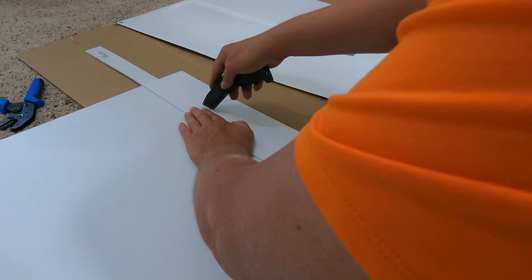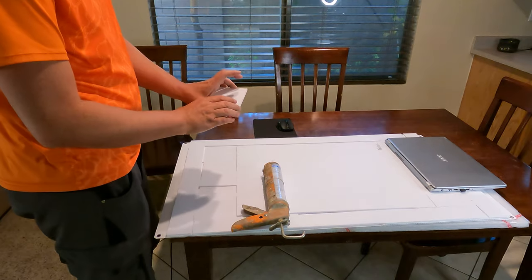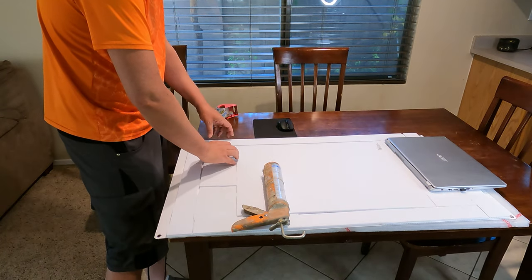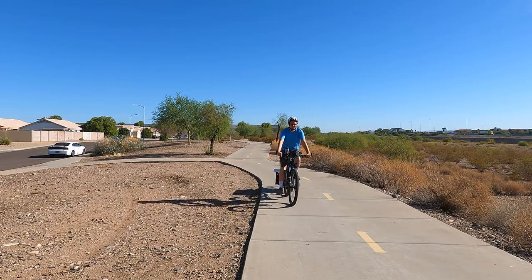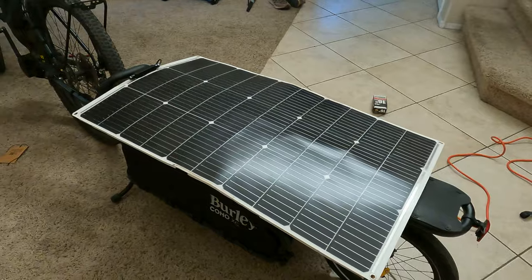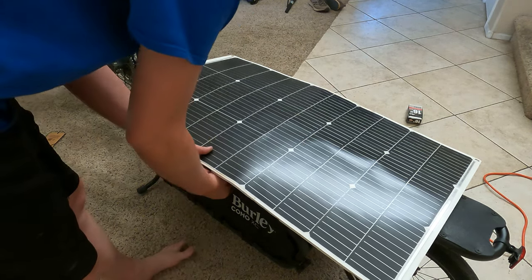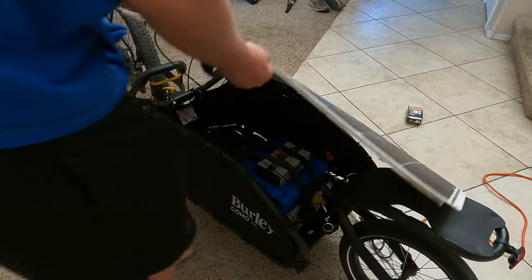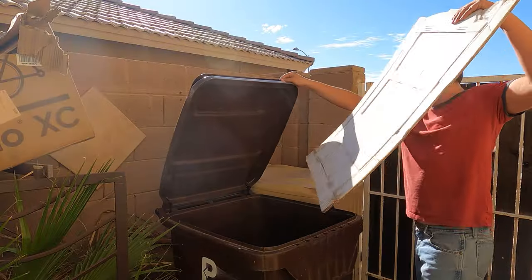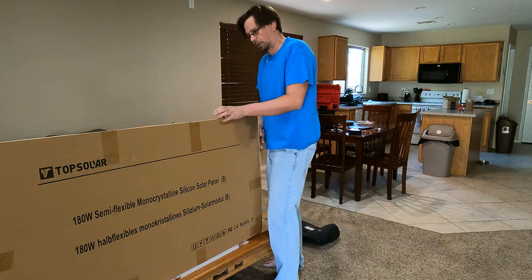The first versions used corrugated plastic — I thought it'd be good for weight savings and cost. Unfortunately, the first time baking it in the sun, it warped quite a bit. It wasn't cooling enough from the backside and was essentially smothering and insulating the panel. I ended up scrapping that idea.